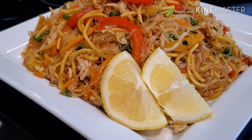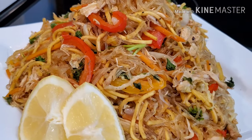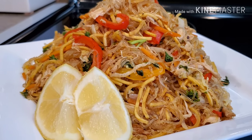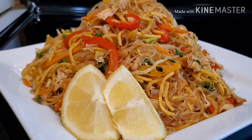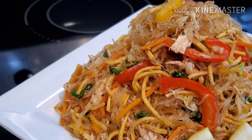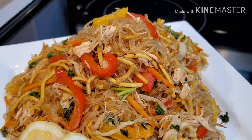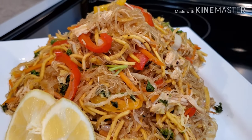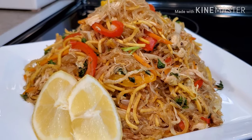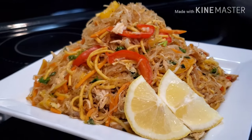Okay friends, this is our finished product — this is our pancit! If you guys like this video, please don't forget to give it a thumbs up. And if you haven't subscribed to my channel yet, please don't forget to subscribe. Thank you for watching, have a blessed day everyone, wherever you are in the world. May the good Lord bless us all — I hope you guys like this recipe!